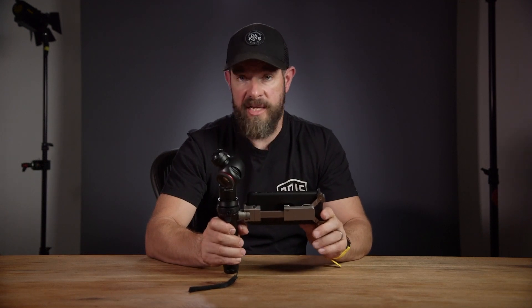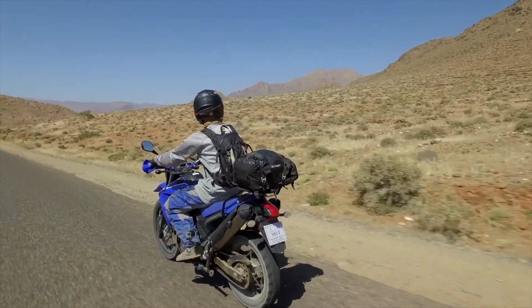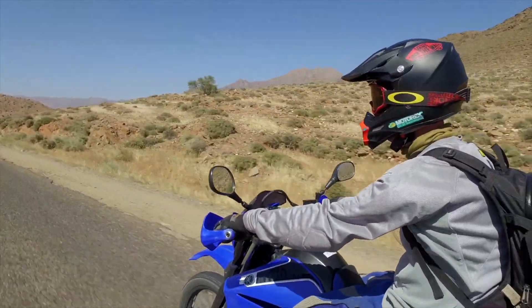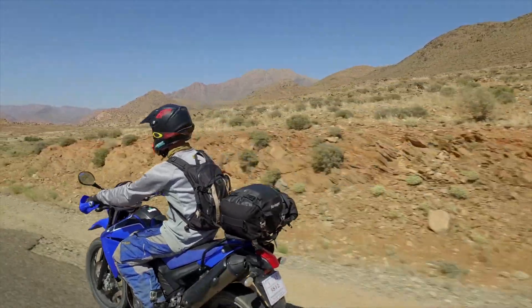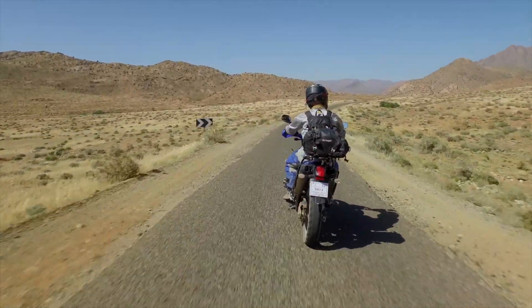If you're using it outdoors, it's perfect. As you can see in this example, we shot from the back of one motorbike to another, and it was perfectly stable. We got a really nice wide shot, the colors are really good, and this would have been really difficult to achieve with a big stabilizer on the back of a bike.